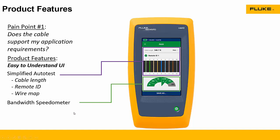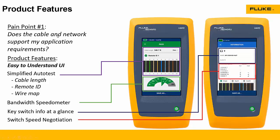Sometimes you might plug a LinkIQ into a drop thinking you're testing a cable and find out you're plugged into a network. Now it'll tell you: can this network support my application? It'll give you some key switch information — the port of the switch, the name of the switch, the VLAN of that port, and also the connection speeds being advertised by the switch. In this case, the switch says it can handle gigabit, 100BaseT, or 10BaseT. So now you know what your switch and your network are capable of handling.